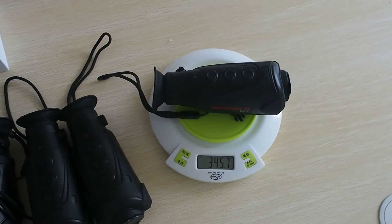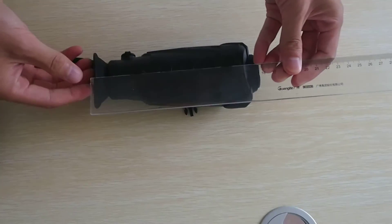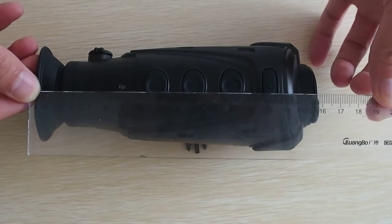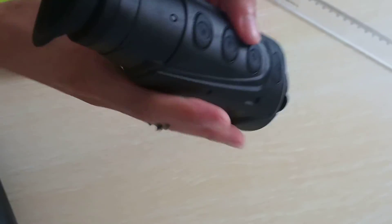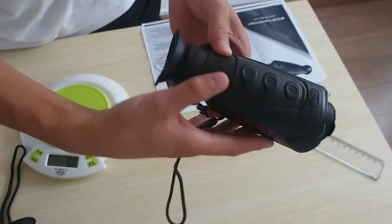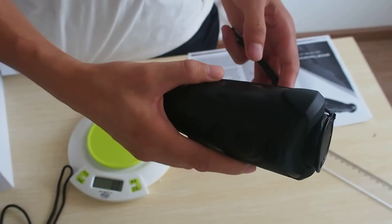You may wonder what the size is. You can see that it is only 16 cm. This is my hand — carry it, very easy to carry. Very lightweight. And there are only five buttons. Very easy to operate. You can see the target around 500 meters in total night.